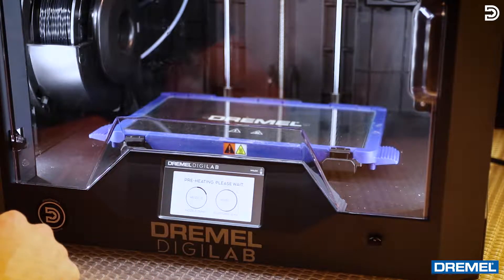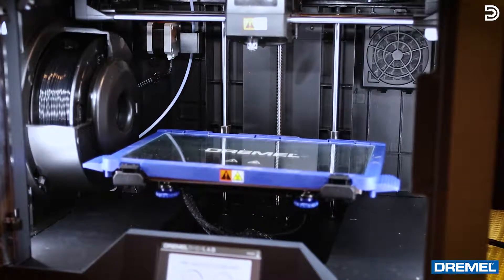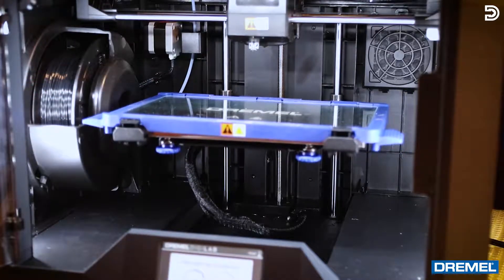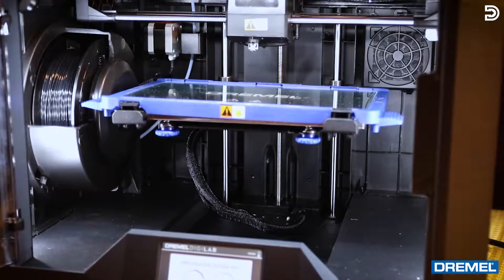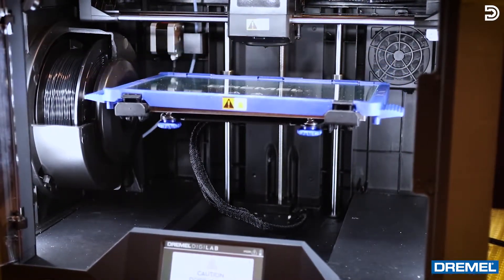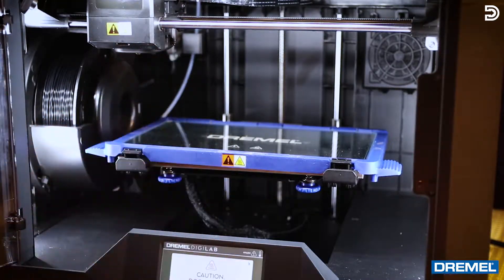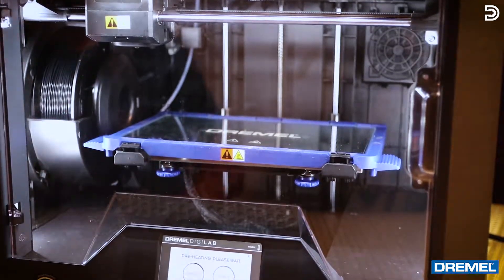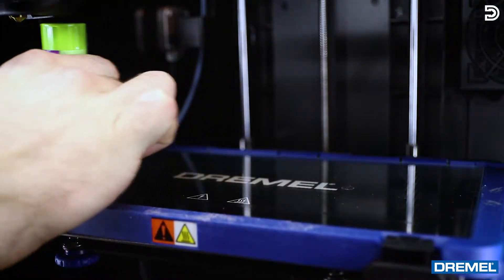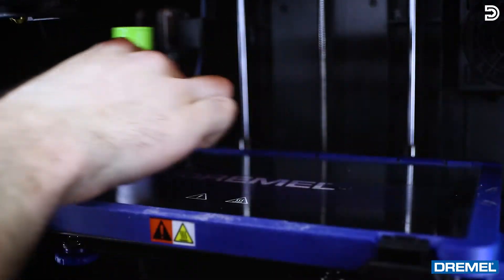Now it's preheating the bed and the extruder. We're gonna open up the door and watch how the auto-level works — this is one of the coolest parts. It's gonna raise the bed all the way up and you'll see the little tiny sensor here touch the bed, which is how it knows where to level. Now it's moved over to the left-hand side to heat up. We'll close the door and watch it heat. While the bed and extruder are heating up, take the glue stick and run it along the surface of the bed so that when the extruder starts printing, it sticks to the platform.